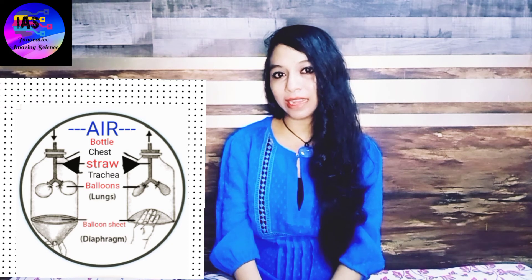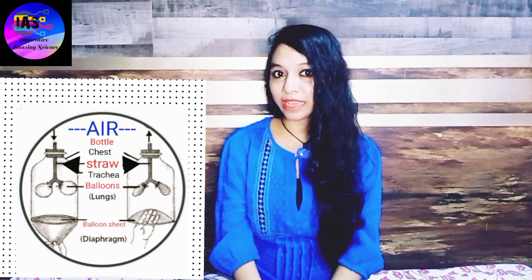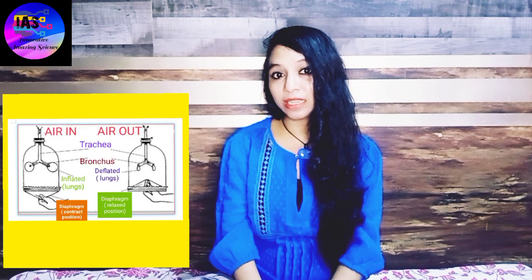In this experiment, the balloons on the straw act as the lungs, the straws act as the trachea, the bottle serves as the chest, and the balloon at the bottom serves as the diaphragm. When the diaphragm is pulled down, pressure in the bottle becomes lower than atmospheric pressure and the lungs inflate. When pressed upward, the process is reversed — just as in real lungs, when the diaphragm contracts, the volume of the chest cavity increases and air fills the lungs.